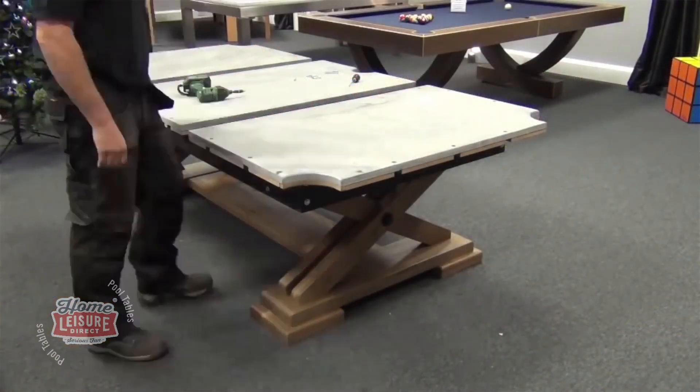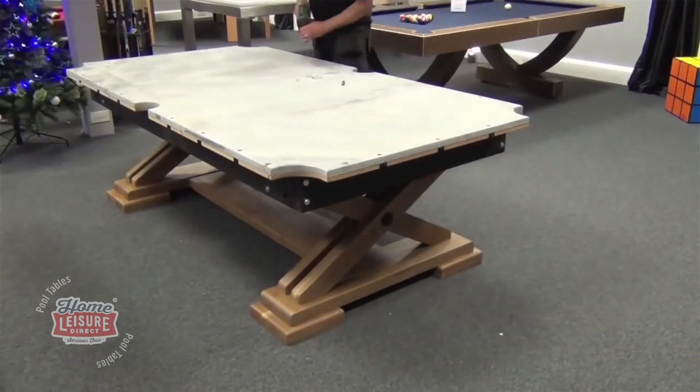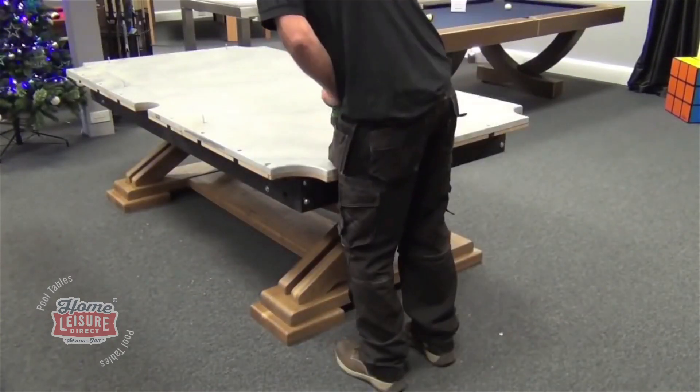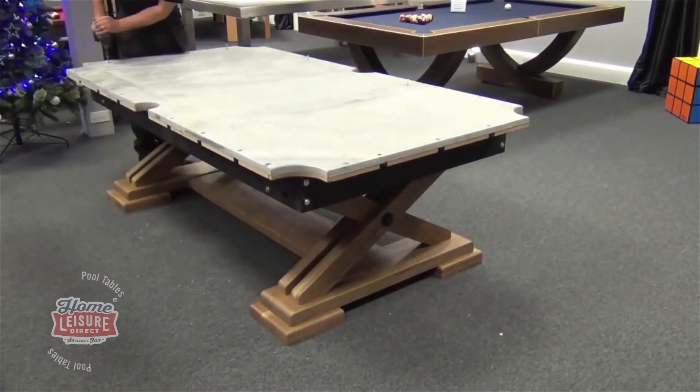That covers a one-piece slate table. It's more complicated if you go for a sectional slate table. A sectional slate table has three separate slates that all come individually and are constructed in the room. If you want to know the differences between one-piece and sectional slate tables, watch one of our other videos which explains those differences.